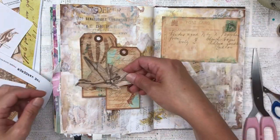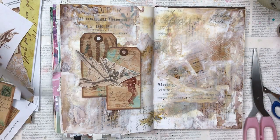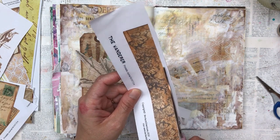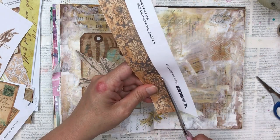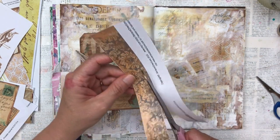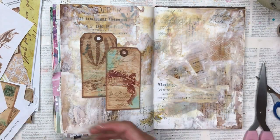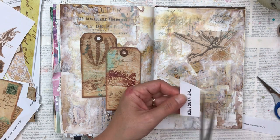Composition doesn't always work the first time — you have to move things around. As much as I like that flying machine, I'm finding the color is too close to my background, so it's just getting lost. At this point I'm realizing I'm probably not going to use it. I tried some different ways to make it pop, like putting different backgrounds behind it, but unfortunately it wasn't meant for this project.